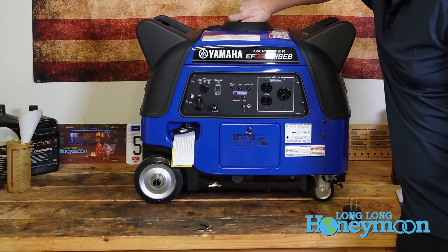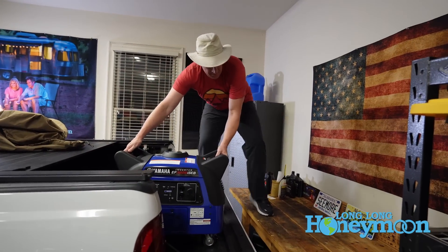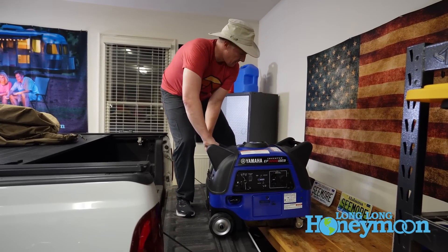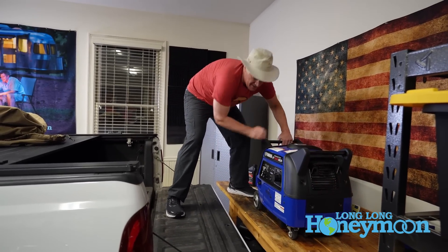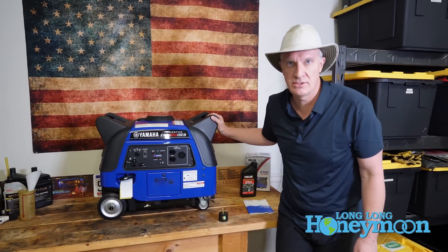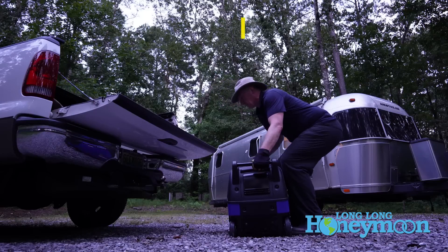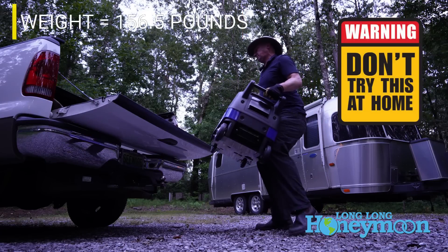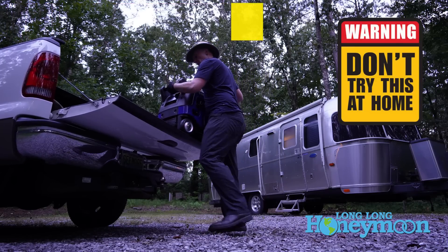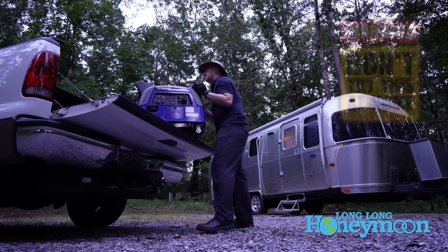A couple of things to know about this generator: size and weight. This unit has a dry weight of 156.5 pounds. Gasoline weighs around six pounds a gallon, so with a full tank of fuel it tips the scales at around 175 pounds.